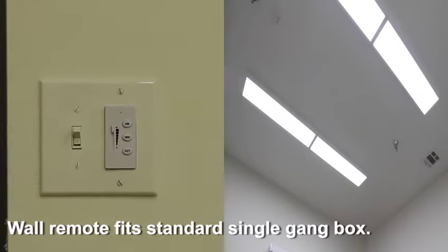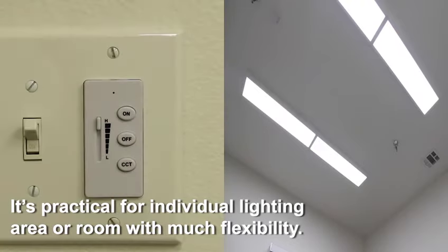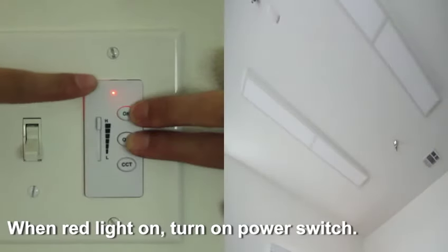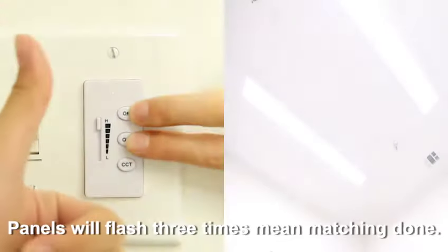The wall remote fits a standard single gang box. It is practical for individual lighting areas or rooms with much flexibility. Turn off the power, press the on and off buttons at the same time. When the red light is on, turn on the power switch. The panels will flash three times, meaning matching is done.